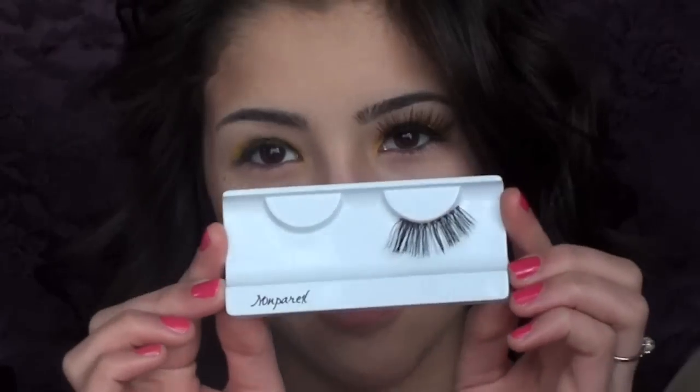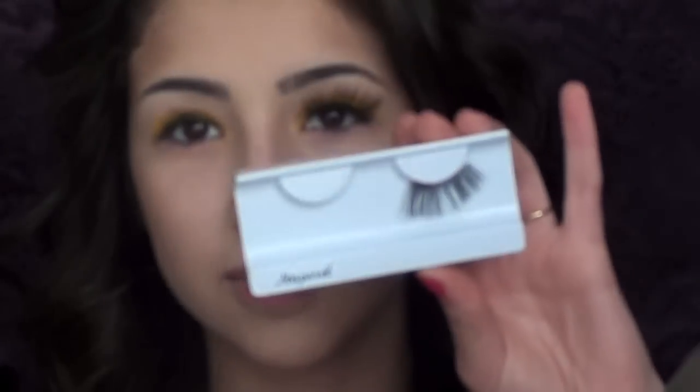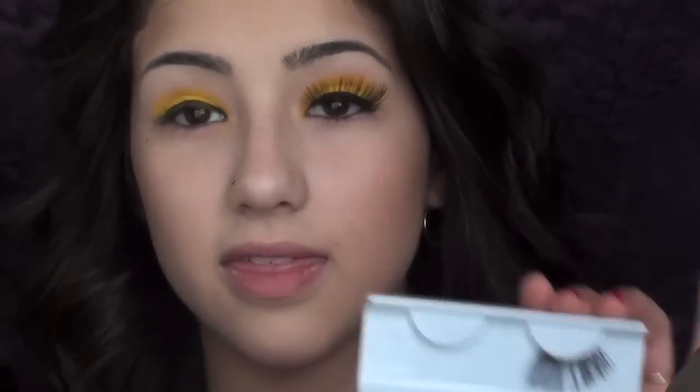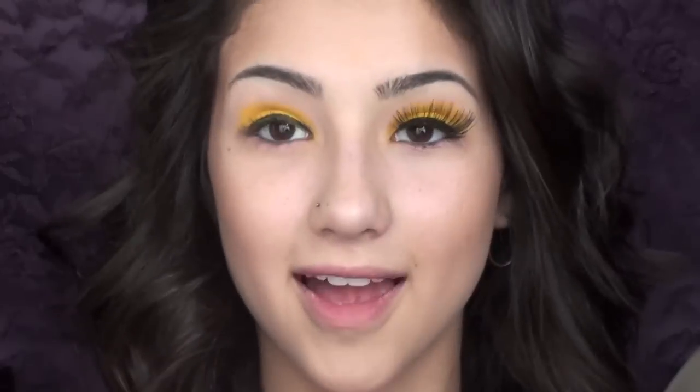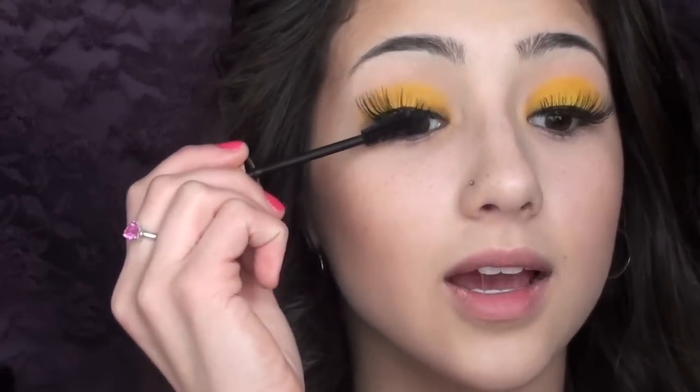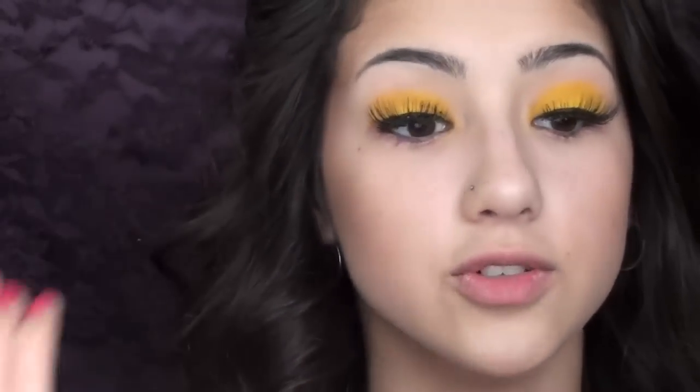Now for the fun part which is our lashes. I'm going to take my Non-Parel 09 lashes — they're very long and full and I really like them. These are very easy to apply just because the band on them is very thin. I'll have a link below where you can check these out if you're interested. I'm going to apply these using my Duo Eyelash Adhesive and then I'll be right back. Now that these lashes are applied, I'm going to take a little bit of mascara and work that at the base of these lashes just so it can help blend my natural lashes in.